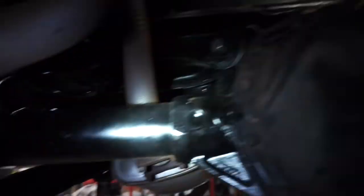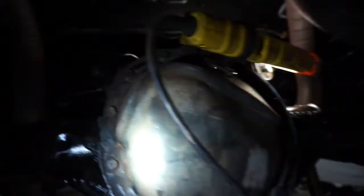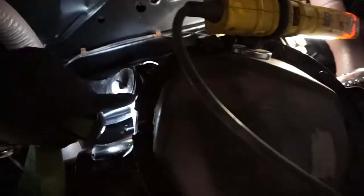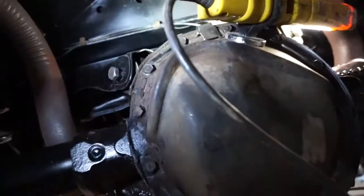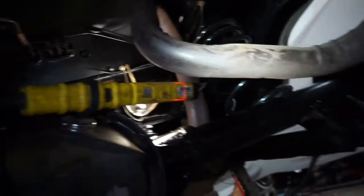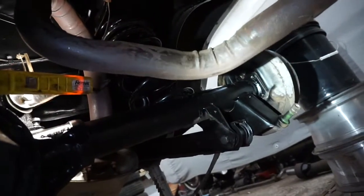Threw the air shocks in, so I can pull the jack out from underneath the car. This is that control arm I had to shave down — on the other side, this part right here I had to shave it down to make it fit. Beautiful.